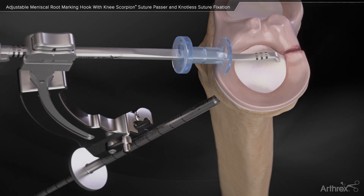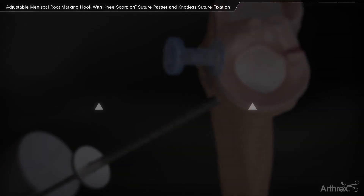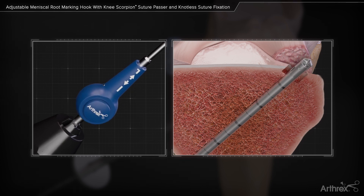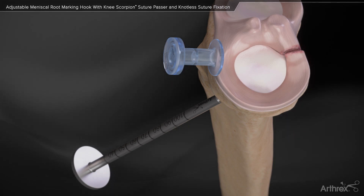Remove the drill guide, maintaining the drill sleeve on the tibia. Engage the cutting tip. Use the flip cutter to decorticate the bone in the area of root attachment. Slowly advance the flip cutter back into the joint and straighten the cutting tip.